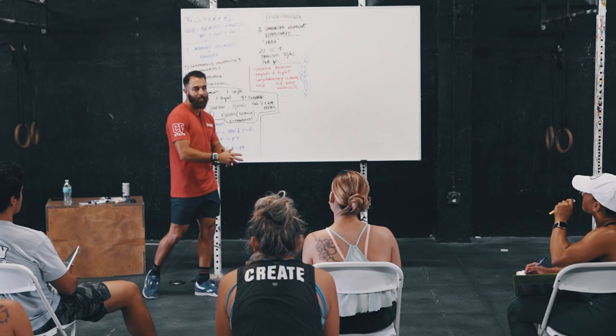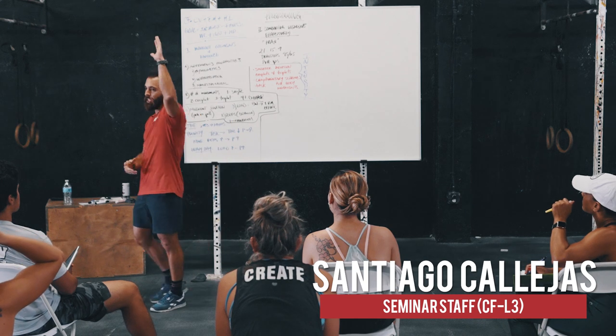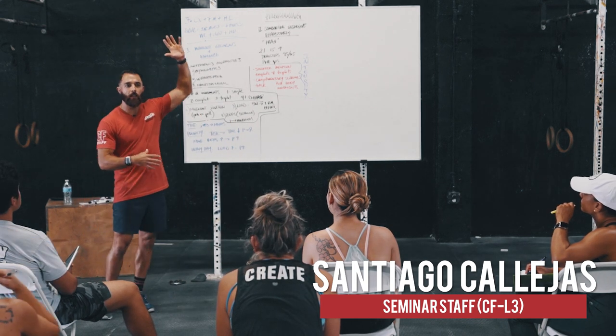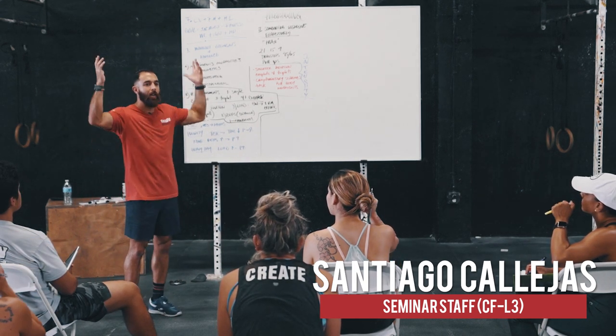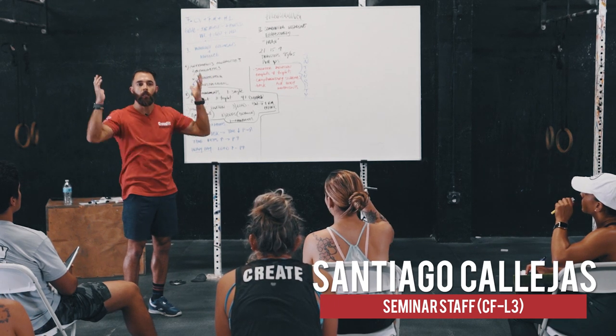We need to be able to do workouts like JT — 21, 15, 9. Has anybody done JT yet? 21, 15, 9: 21 handstand pushups. What are we doing here? What's the function? Pushing, right?